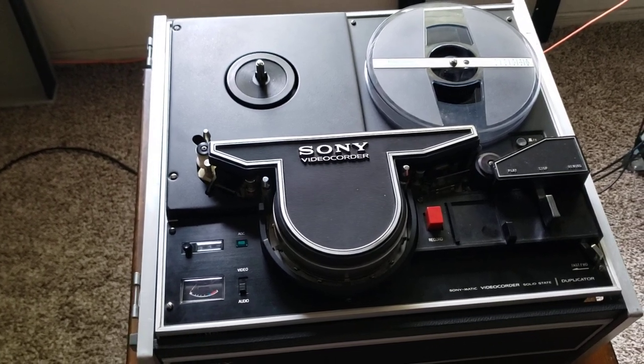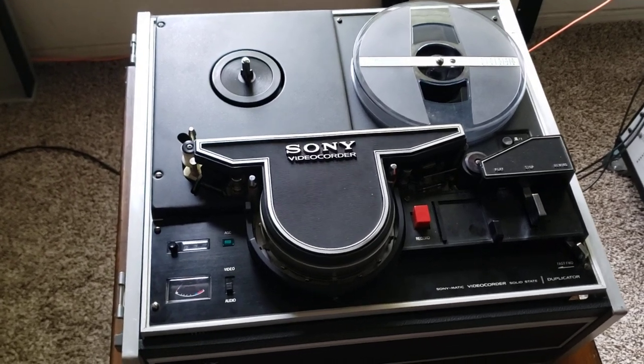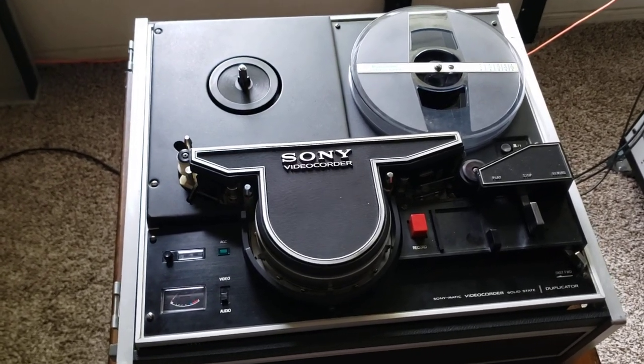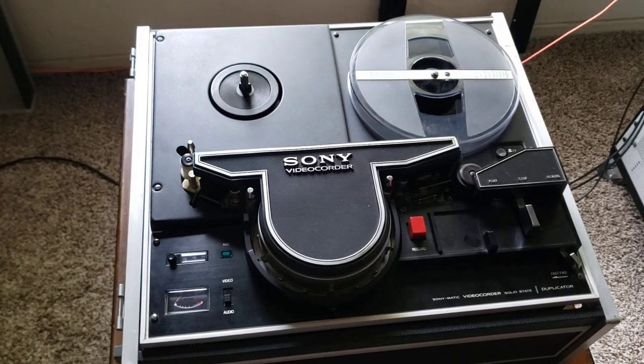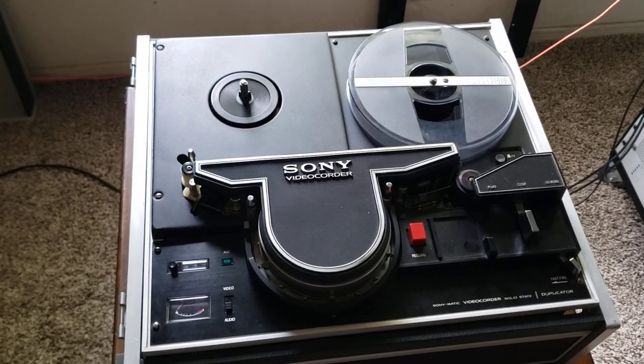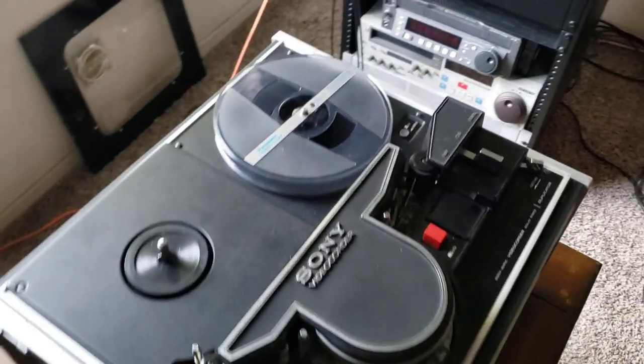It's a Skipfield machine that has really weird outputs on it, and at the time they used to come with the television, so you'd be able to record back and forth with the television. They were never designed for you to copy or transfer a tape to a modern video source. So today we're going to walk around this unit and show you a few things.